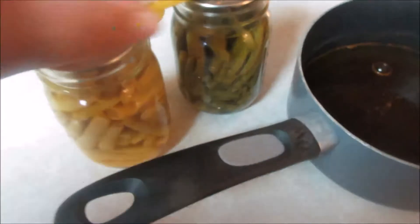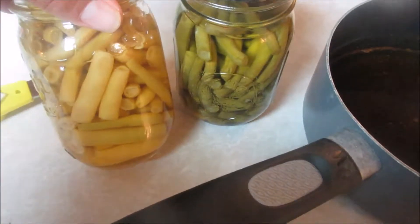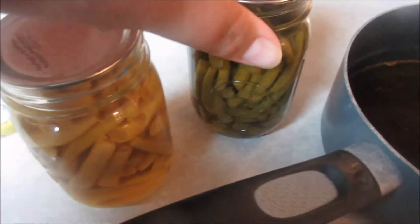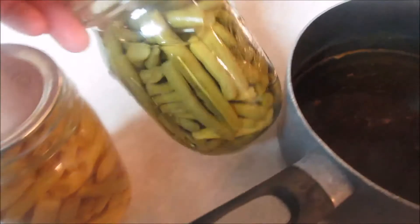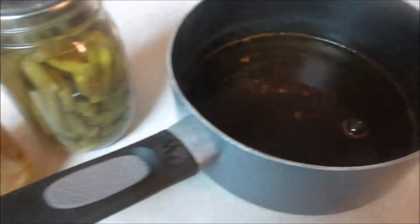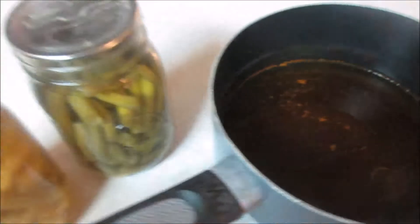I'm going to cook up some green beans — these are our home-canned green beans that I just love to death. These are some golden wax and some contenders. These are just the regular style green beans; these are the wax beans. They'll cook up the same, but I'm just going to cook a jar of each one.